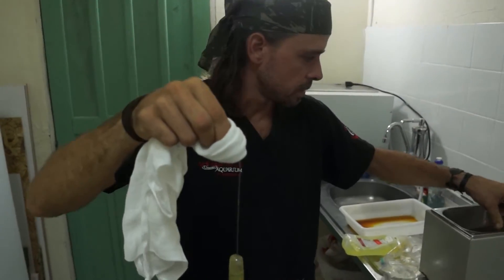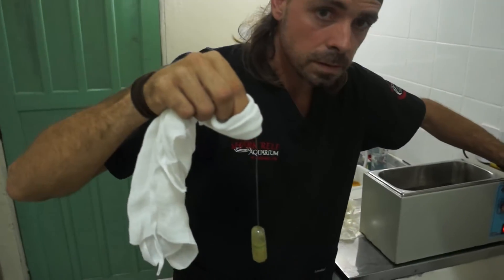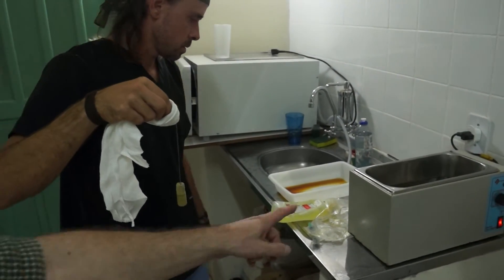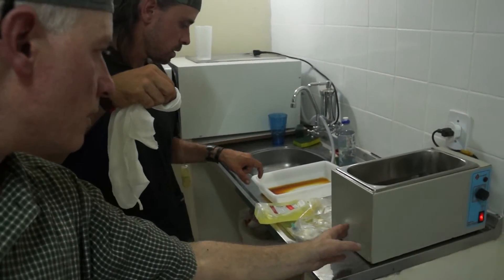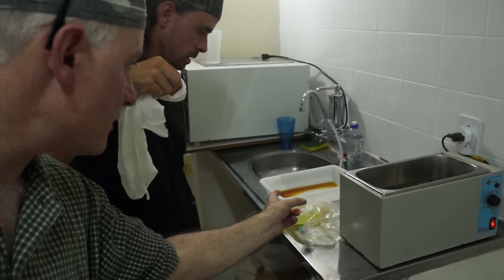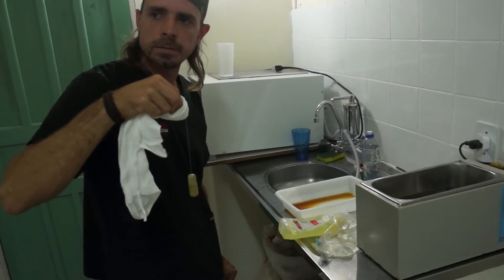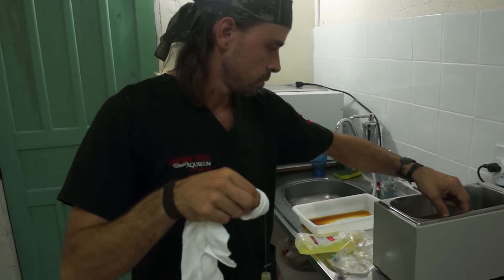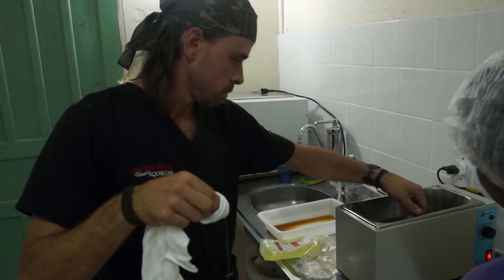Alcohol — you sterilize it by putting it into the alcohol bath. This is a betadine — it's a betadine with alcohol. Antibacterial, antibiotic, or antibacterial betadine bath, which is commonly used.